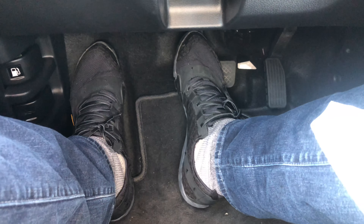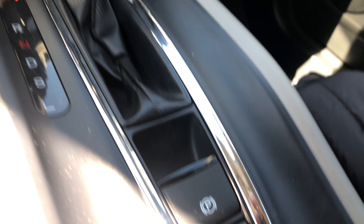If you look on the instrument panel right there, it says park. That's an indicator that the parking brake is engaged.